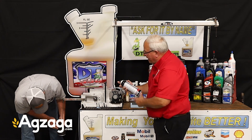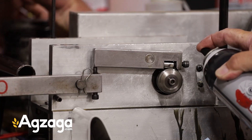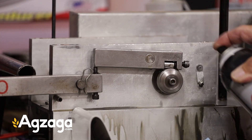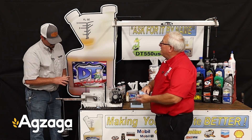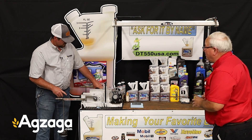We'll give her a shot with some brake clean to see if we can get some of this molly and stuff off. That ought to take the DT-550 off and stop it. Well, it took all the molly and the Lucas and that stuff off by the look of it. But again, that's how we help others — we make your favorite even better.